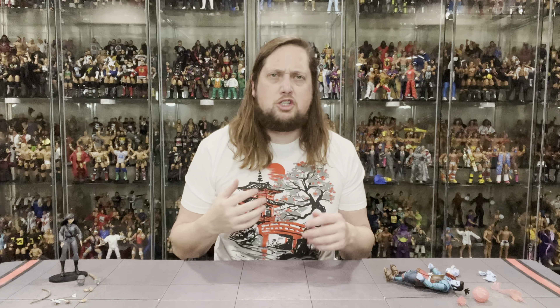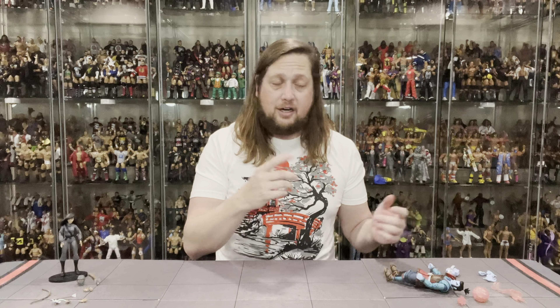There's the Lotus figure. Kind of is what it is — it's nothing that's going to change your life in action figure collecting, but it's a nice representation of the character.